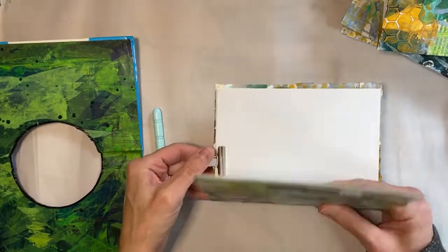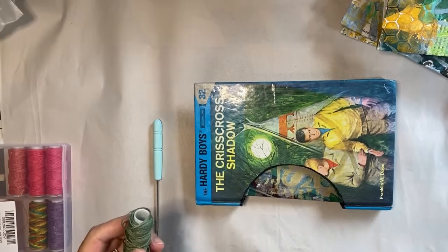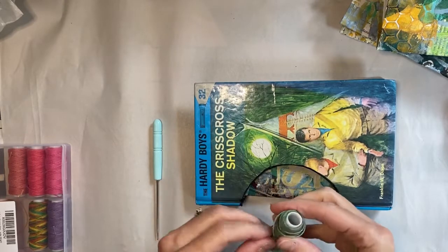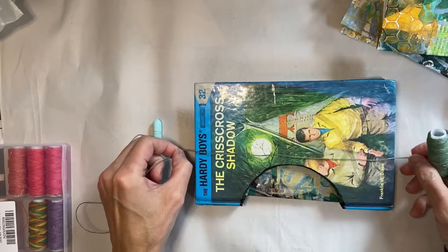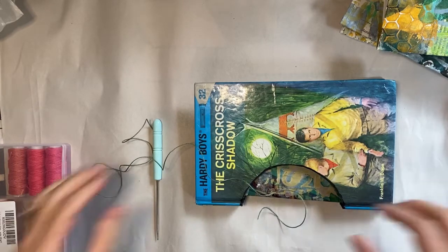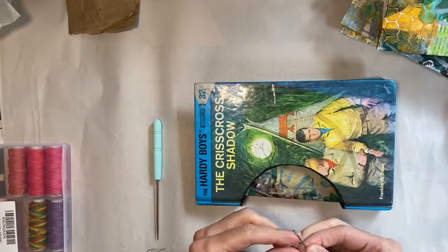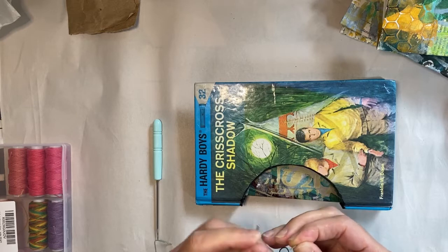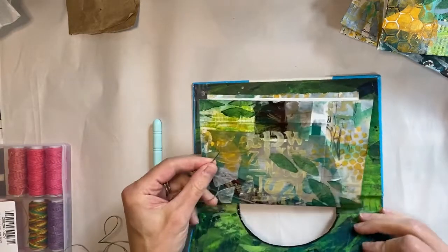You're going to take the signature in the back — the last one first — and then work forward. Get your string. I like to use wax linen thread, which you can find pretty easily. Some people use unwaxed thread and run it across a little block of beeswax. Here I'm using about three times the length top to bottom of the book, cutting that off, grabbing a needle, and threading it before we start stitching. You want to leave a few inches extra.